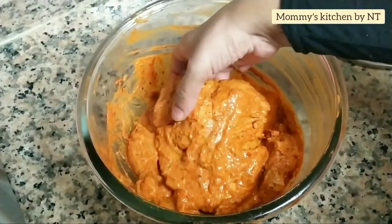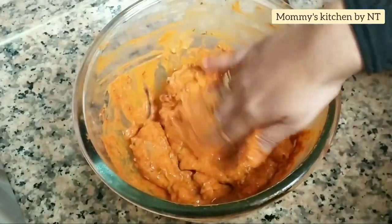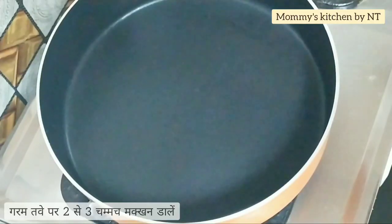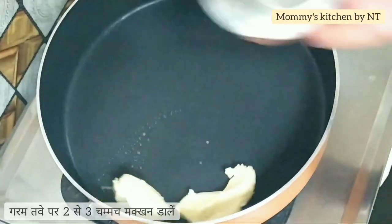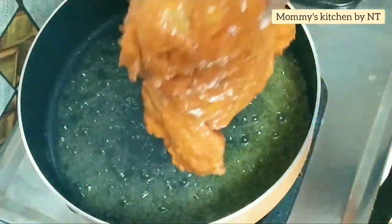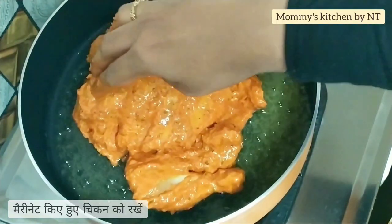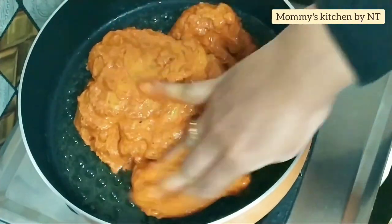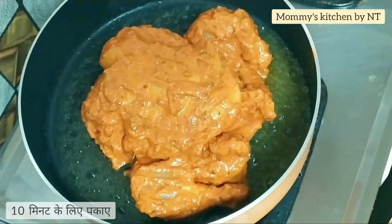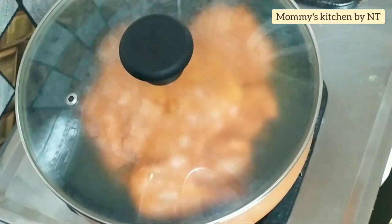It's been marinating for a couple of hours and it looks perfect for grilling. Now we're going to grill it on a normal pan. Heat up a pan and add around two to three tablespoons of butter and allow it to melt completely on low to medium heat. Place the marinated chicken, cover and cook for 10 to 15 minutes on each side.